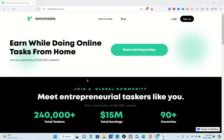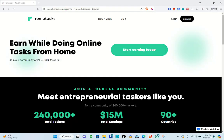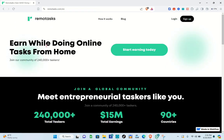The first thing you should do is go to remotask.com. If you search Remotask, you'll be able to see the website as the first result, so go ahead and click on it.